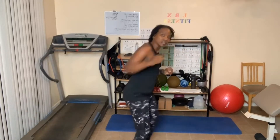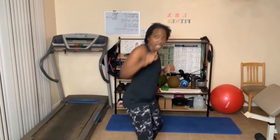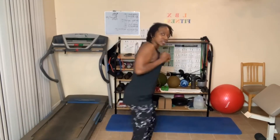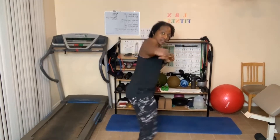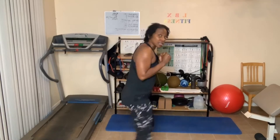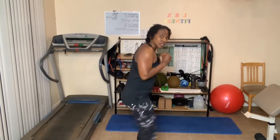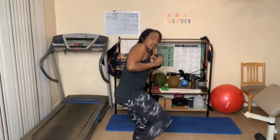Switch sides, let's go. One, two — jab, cross — three, four, five — this side I'm low kicking — six, seven, eight, ten. Let's hit it: ten, nine, eight, seven, six, five, four, three, two, one.